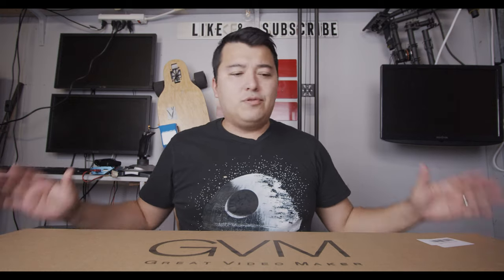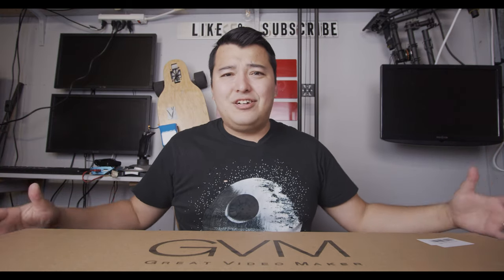Keep in mind this is my GVM, which stands for Great Video Maker. Let's open this bad boy up. We're not going to do the typical slow-mo — we're just going to open this box up because it's so big, and I'll kind of show you guys what's inside the box as I open it.